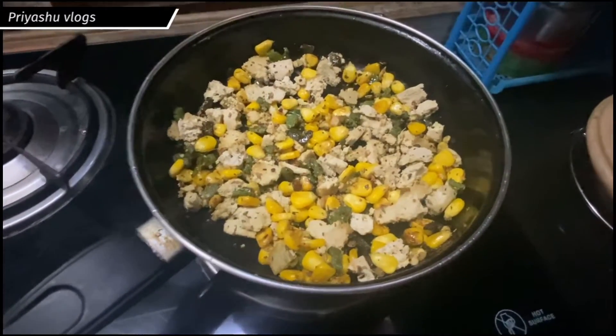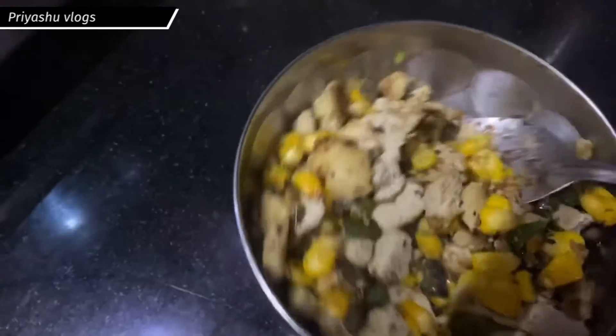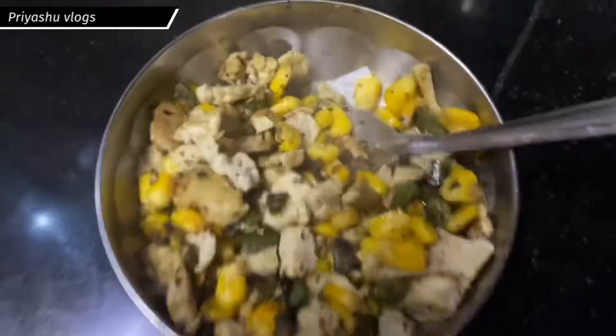You can also try this recipe at home and tell me in the comments how it feels. I have plated it and I am going to try it now. Thank you so much for watching this video!